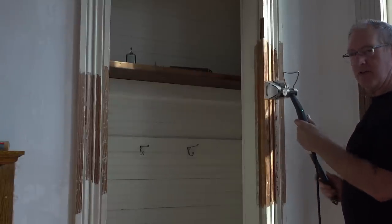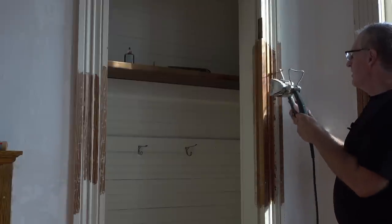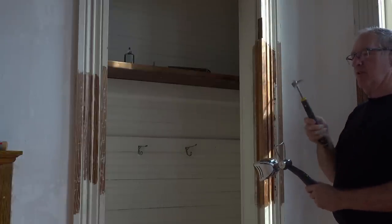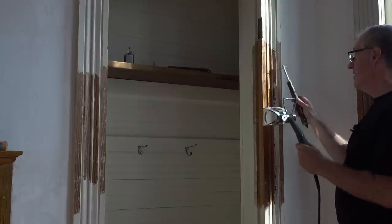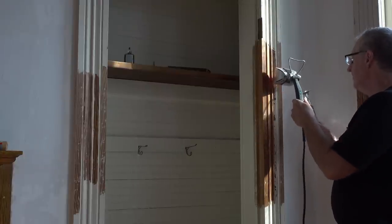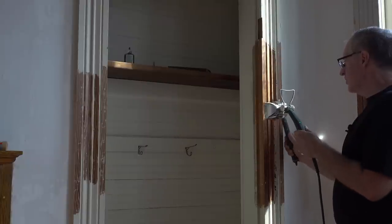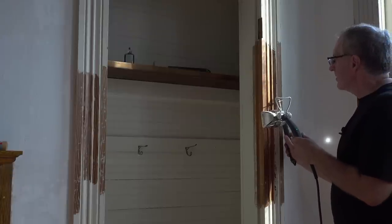I've been working on this just trying to get the paint out of the crevices. Having multiple tools works great because I can get flat spots, curves, and even down inside the cracks - these sharp points do a really good job. It's a lot of work, it's very slow, but once this is all finished it'll be perfect and we can finish it with shellac, and hopefully it never gets painted again.